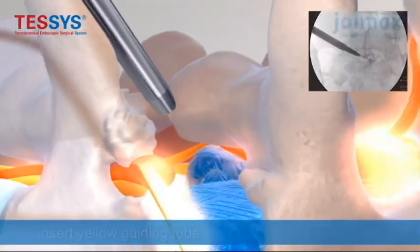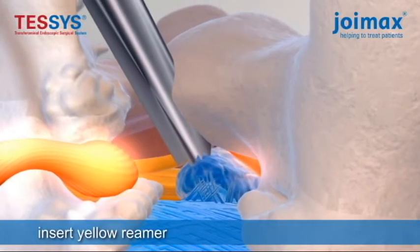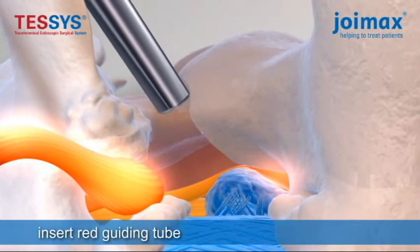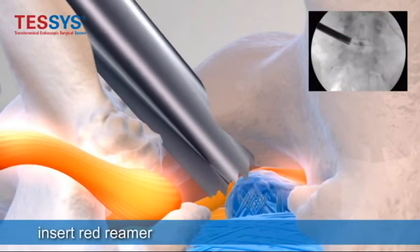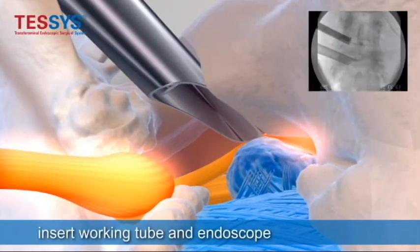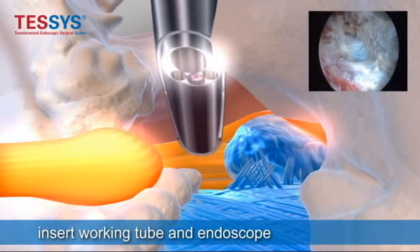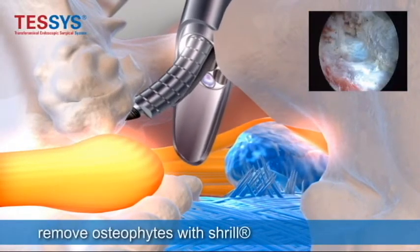The part in blue, which is a protrusion of the disc — after reaming it, it makes it easier to get access to the herniation and it also forms a foraminotomy to open up the neuroforamina for more space for the nerve root. You can also put through the working channel — you can see right there — a burr, which is a drill that takes down the bone spurs, relieving the exiting nerve root to expand.